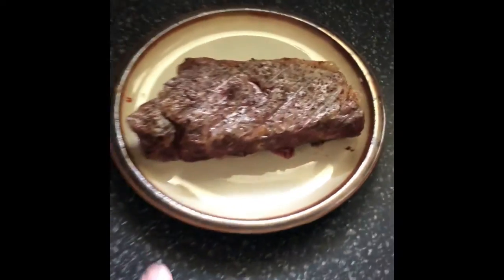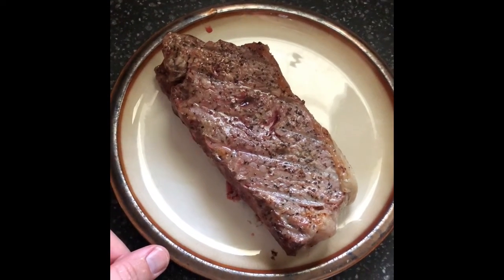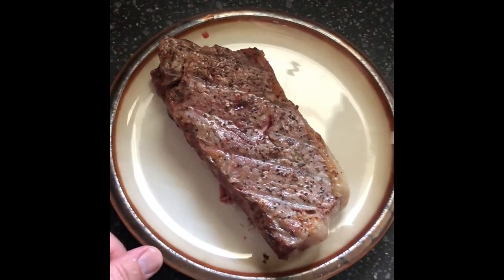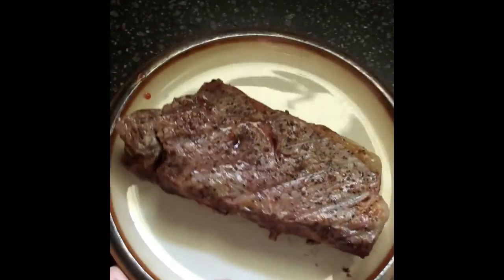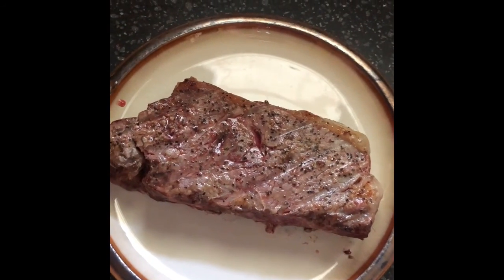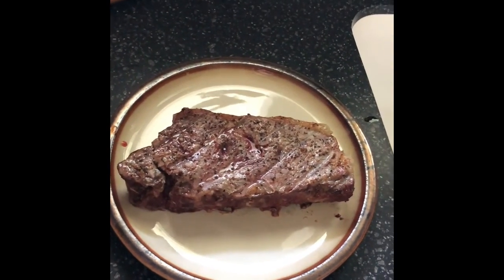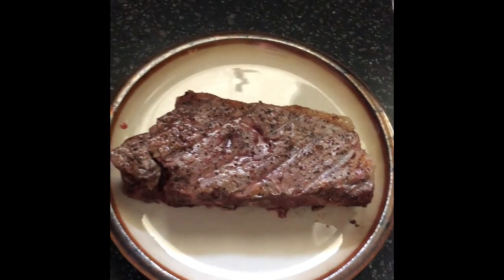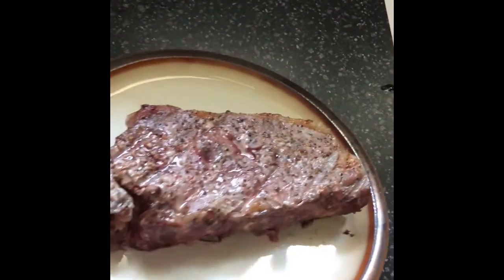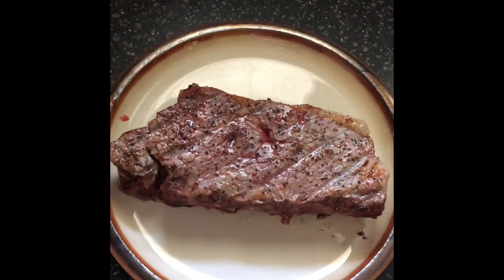I've taken the steak off of the fire. I'm going to let it rest now for about five minutes, and then I'll cut into it and we'll get a look at how it looks. There's a good fat ring on the side, so hopefully it's nice and juicy. I pulled it at about 152 degrees — I usually like my steak medium. One side is a little less and one side is towards 150 degrees, so hopefully that results in some nice medium steak when I cut into it. We'll check back after it rests.